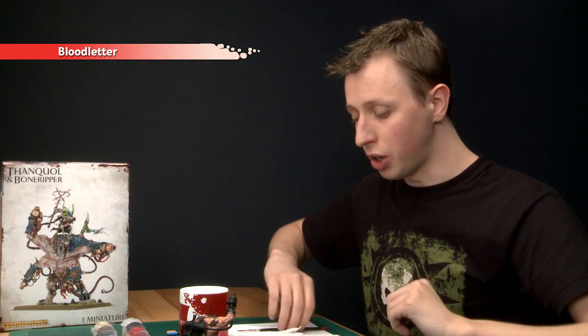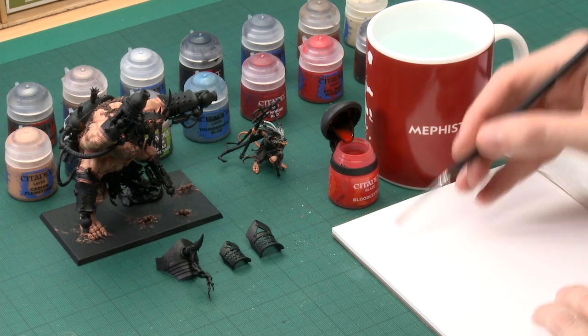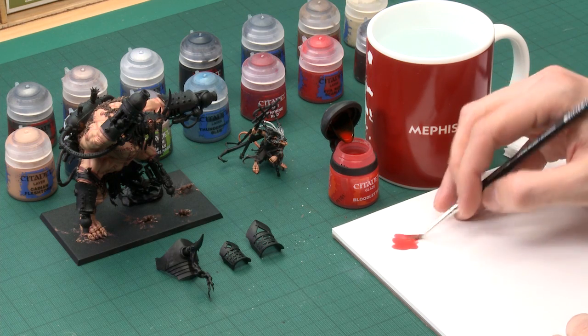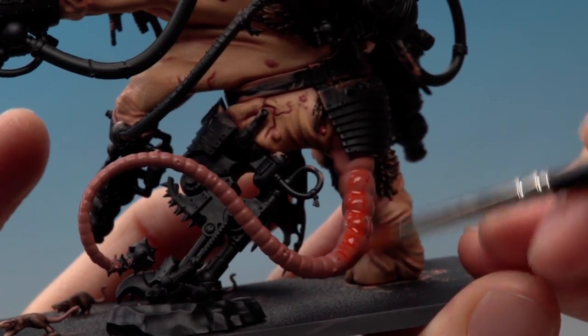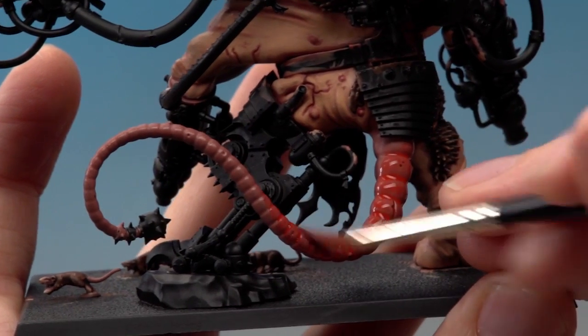Back in part one we did the base coats on both the tails — on Thanquol it was Ratskin Flesh and on Bone Ripper it was Bugman's Glow. Now we're going to carry on with the rest of the stages on the tails, starting with Bloodletter, which is going to give them a pinkish tinge. Using a large brush, put some onto your palette so you can control how much is on your brush. Start painting this all over the tail in an even coat — you don't want so much that it's dripping off the model. Then give it plenty of time to dry.